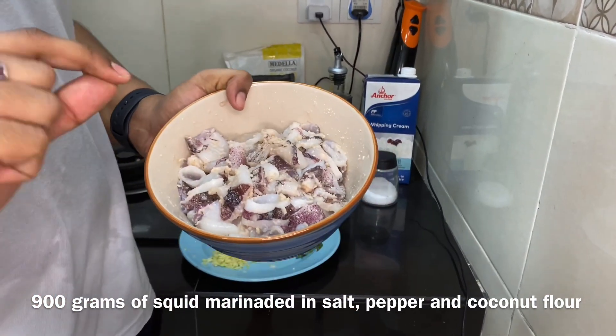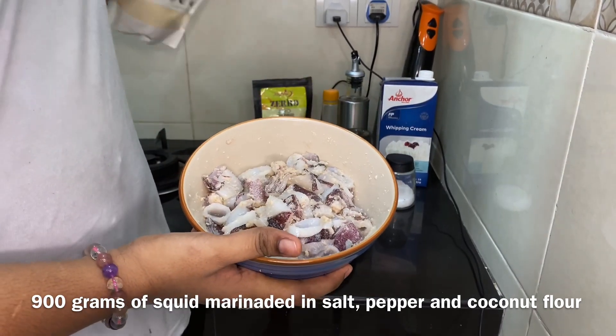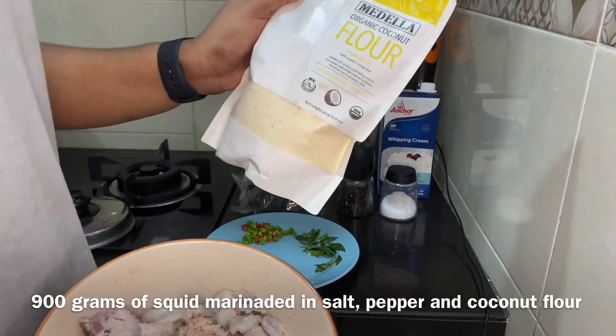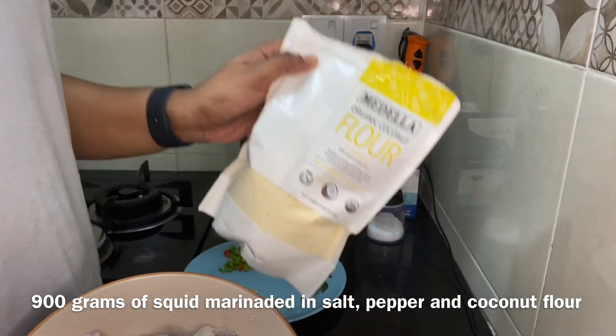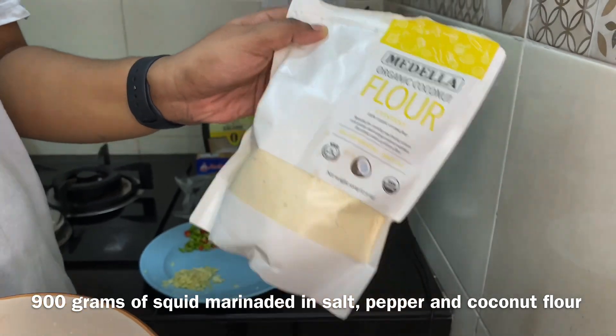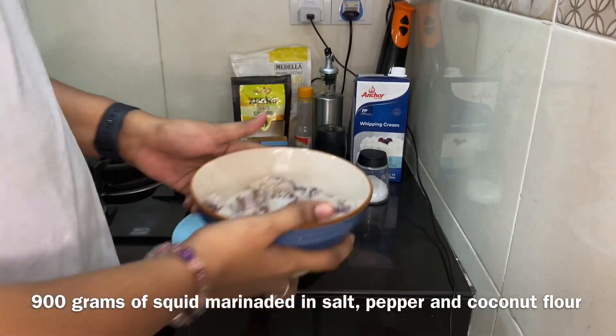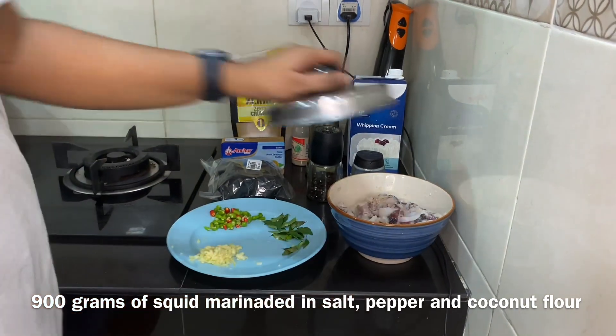I've cut and cleaned the squid and marinated it with salt, pepper, and about one and a half spoons of organic coconut flour. I like the fact that it makes it creamier. So that's the squid all prepped.